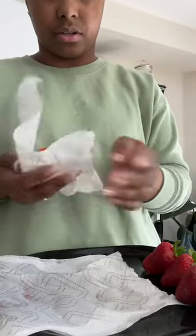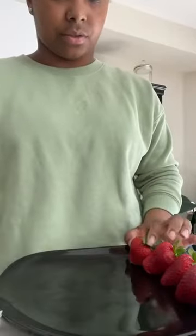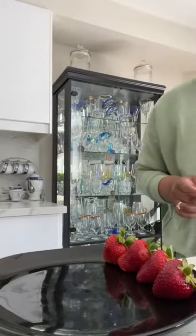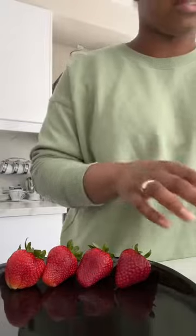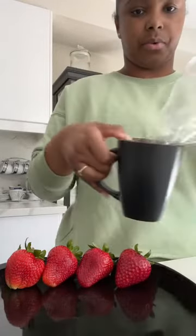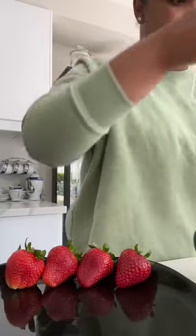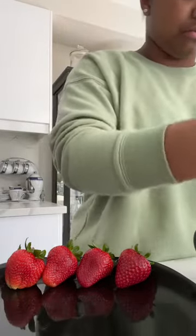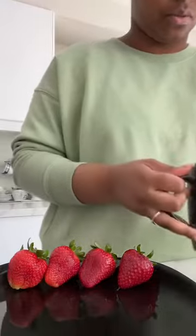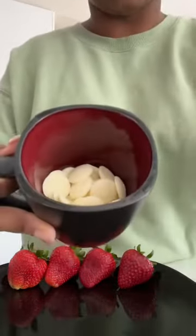Three, just one more strawberry to dry off and then we should be good. That's four strawberries all dried. I'm going to take this wet paper towel and throw it away. So we have our four strawberries that are going to be dipped, and we also have our candy melt. This is the candy melt I chose. I'm just going to pour it into this cup and I'll show you guys how much I pour — about this much. You can pour more or less.